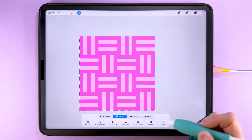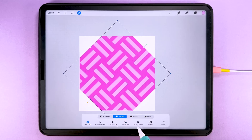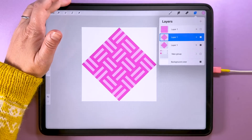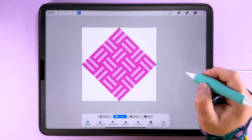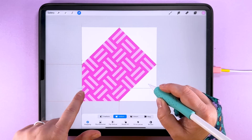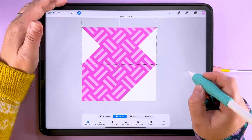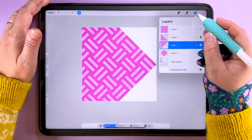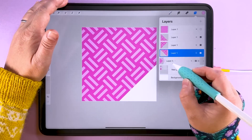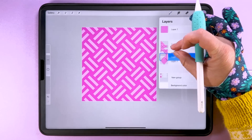Now let's look at how to get the diagonal basket weave. On this layer, tap transform and change the interpolation method to bicubic. Then rotate 45 degrees and tap fit to canvas. Duplicate this layer. Tap transform on the duplicate and with snapping and magnetics on, drag it down to the corner until it snaps into place — you'll see it repeats at that 45 degree angle. Do the same, snapping copies into each corner of the canvas.